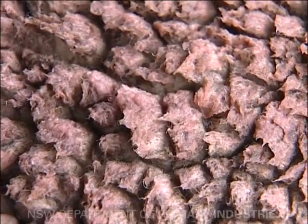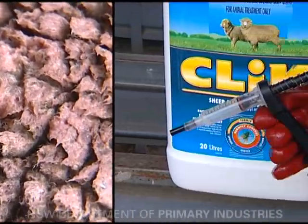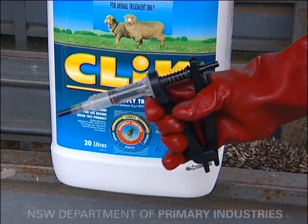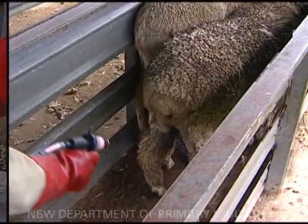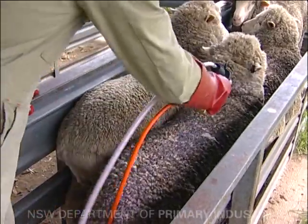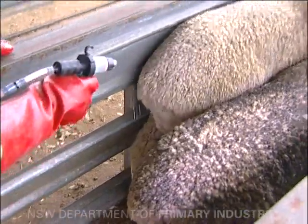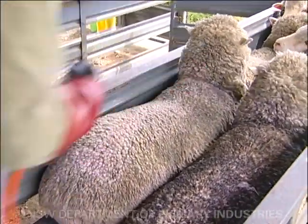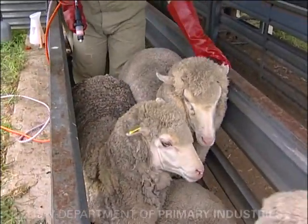Maximum fly strike protection will only be achieved if application strips overlap along the midline of the sheep's back. Application of spray-on fly strike preventatives is fast and easy.